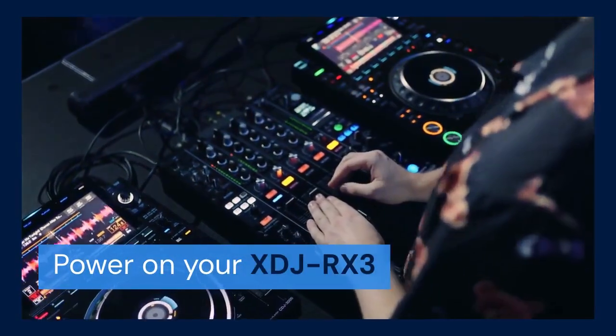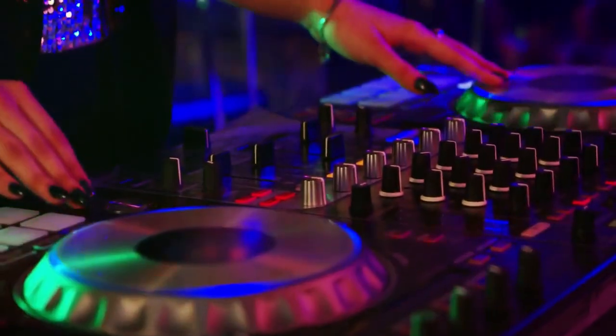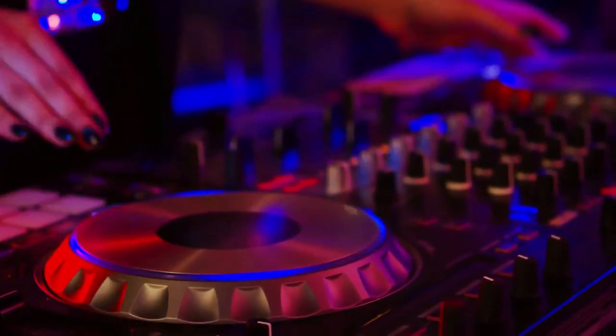Now power on your XDJ-RX3. Next, open Rekordbox on your laptop. Rekordbox should automatically detect the XDJ-RX3. If it doesn't, go to Rekordbox's preferences.